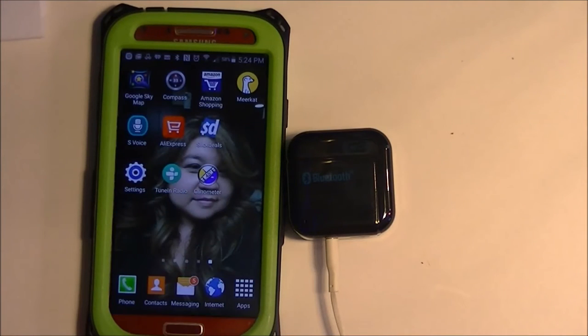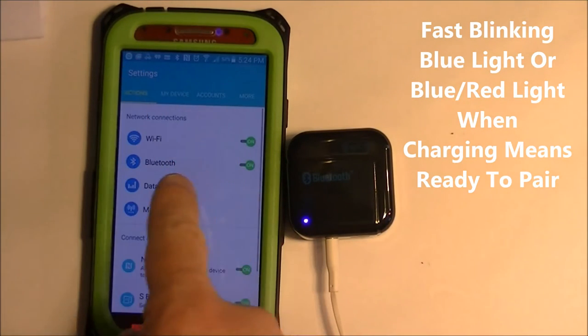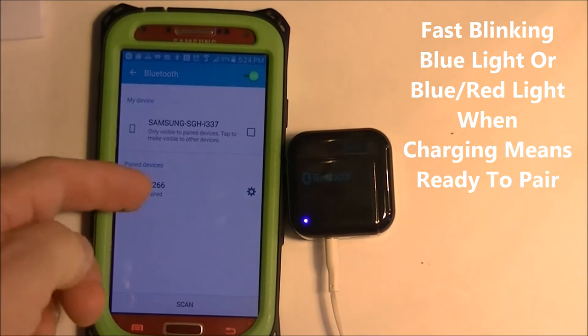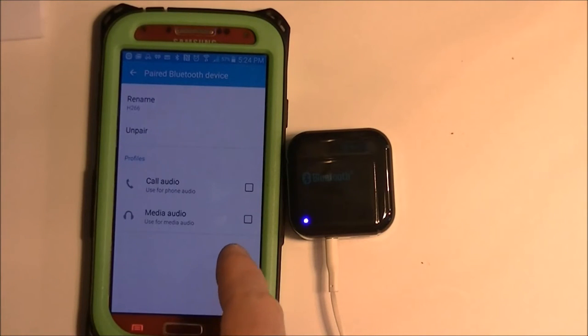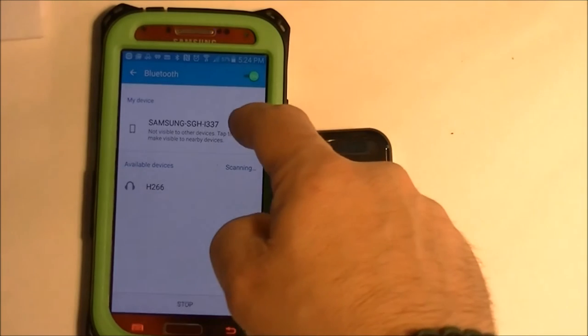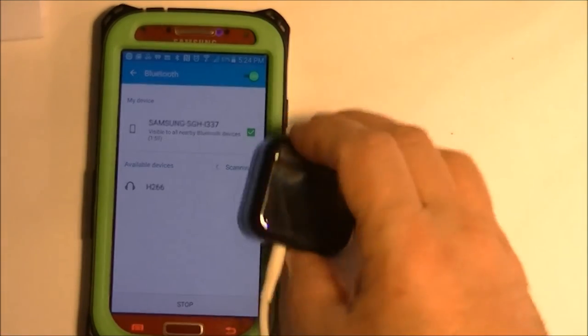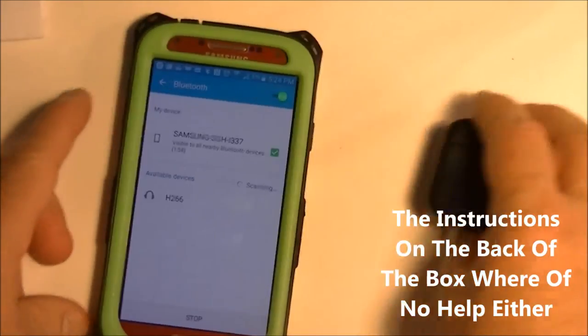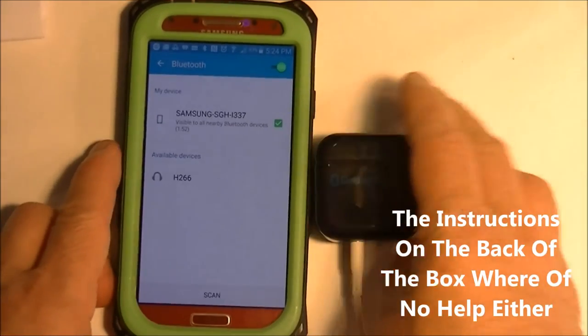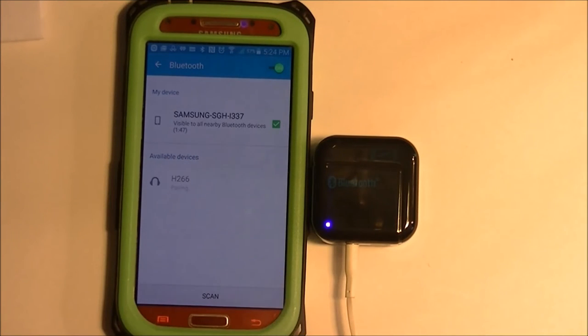It doesn't really matter though. Going back to settings, let's go to Bluetooth. You'll see that it's there — it's waiting. I'm going to unpair it. I was wondering if I need it visible to other devices for NFC to happen automatically, but nope, doesn't appear to be. So let's go here — it automatically finds it, then you just hit pairing and it's connected.